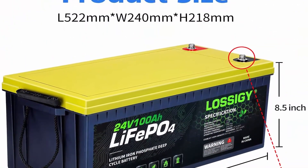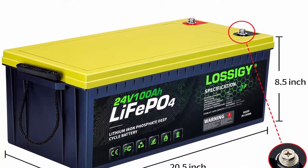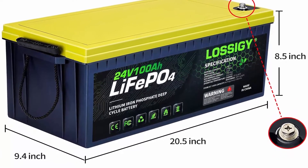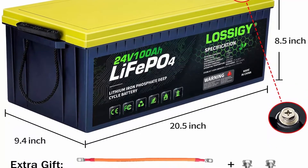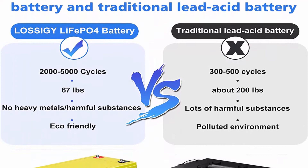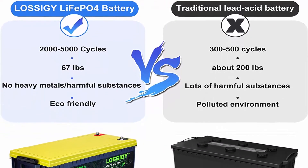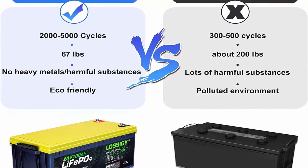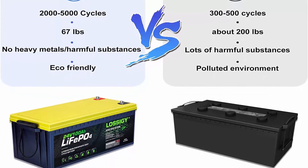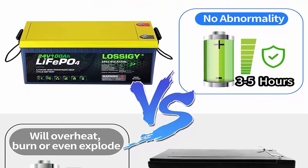LOSSIGY's deep cycle lithium batteries save you from safety hazards and frequent maintenance. High output: proprietary lithium-ion electrolyte and specially polymer diaphragm enable low internal resistance and high discharge currents of up to 288A max in 5 seconds. Compared with other batteries, its discharge rate is up to 90–95%. Long service life: advanced iron lithium technology gives the LiFePO4 battery a super long service life.